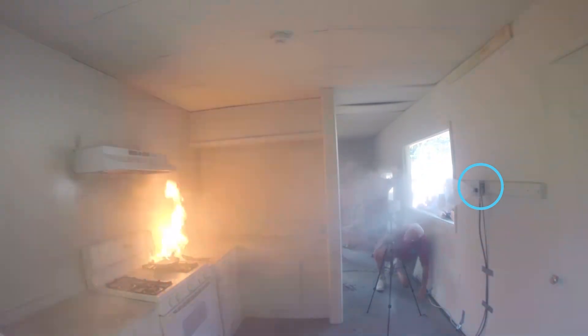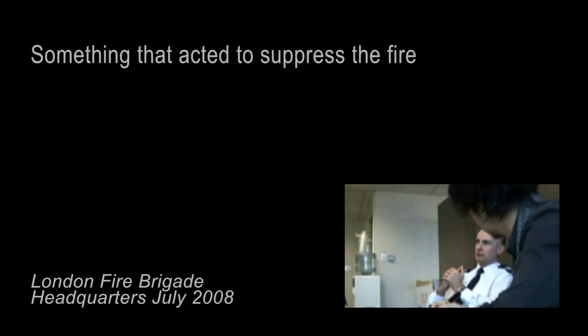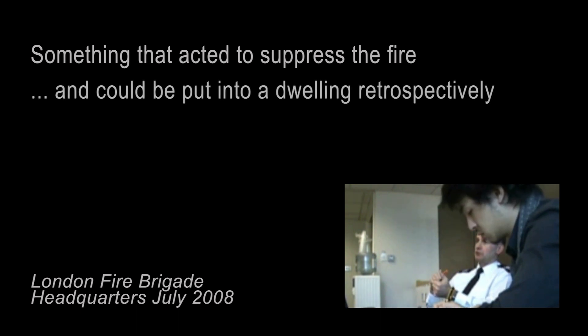It was inspired when engineers visited the London Fire Brigade over 10 years ago. They explored what could effectively suppress fire — something that could be put into a dwelling.